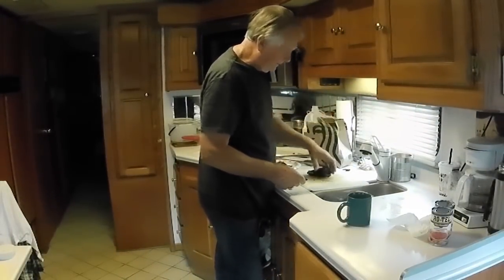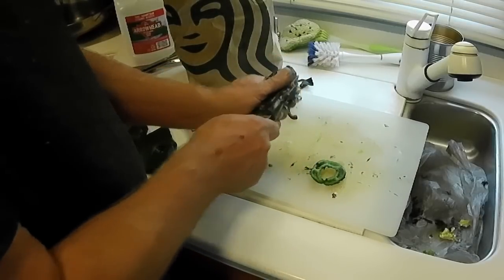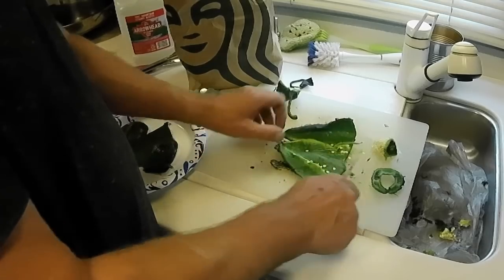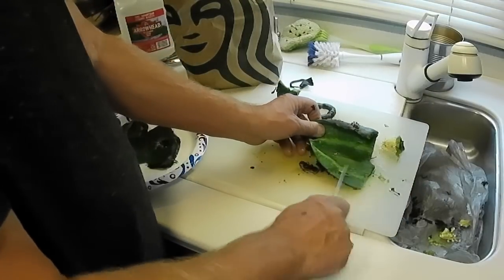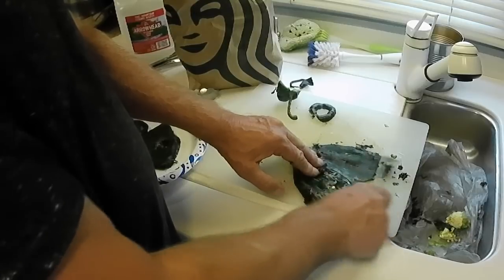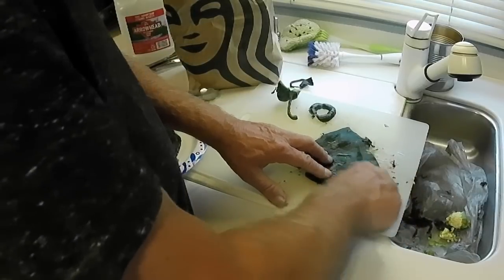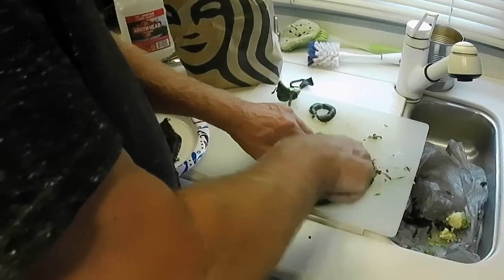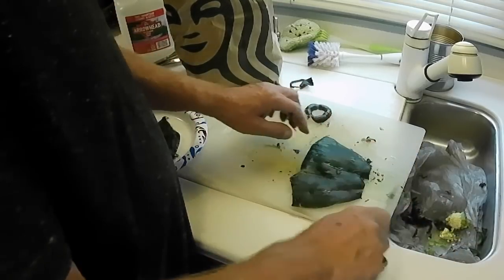Now we're going to take a pepper out, and I just cut the top off, flatten it out, get rid of the seeds — save that in case I want it later. And then all of that black stuff just comes right off. You don't have to be perfect — a little black stuff left on there is good for the flavor. And that's how you skin a pepper.